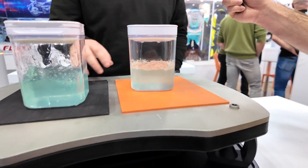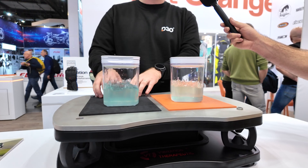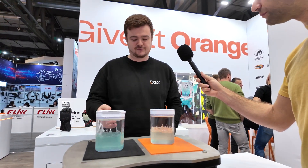What this demonstration is really showing is the difference between our foam — obviously the orange one — and a traditional EVA foam on the right here, and its ability to manage vibration much better than a traditional foam does.